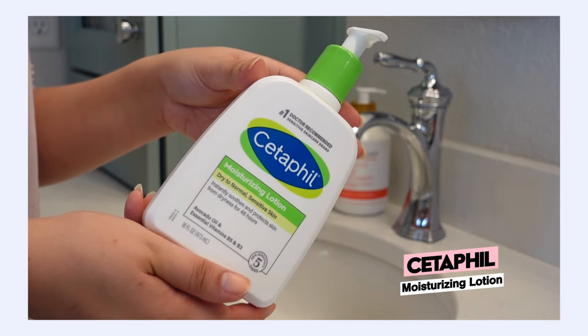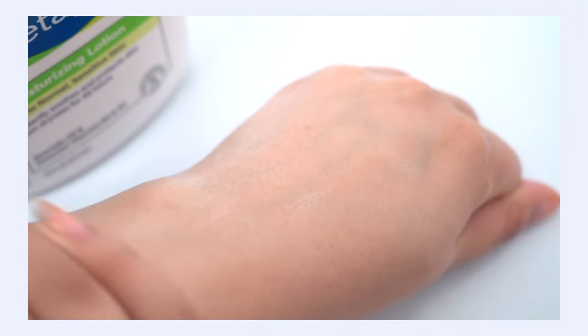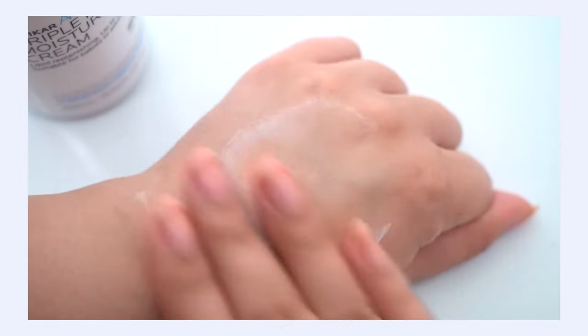Here are a couple of recommendations. I love the Cetaphil Moisturizing Lotion — it's really affordable, comes with a pump, and I keep it right next to my sink for right after washing my hands. It's very silky and nourishing but not overly greasy, absorbs in really fast and easily. If you need a little bit more soothing moisture, I also like the La Roche-Posay Triple Moisture Cream. It has more shea butter, is more focused on helping your skin barrier, and contains thermal water with vitamins and minerals. It has a thicker cream texture.